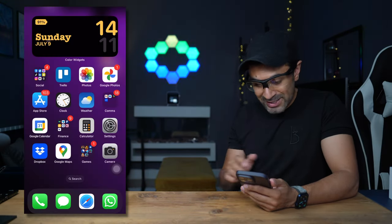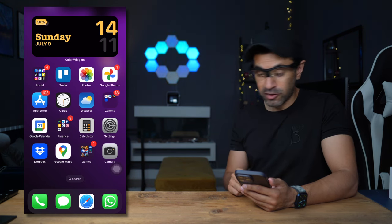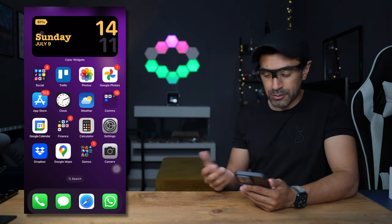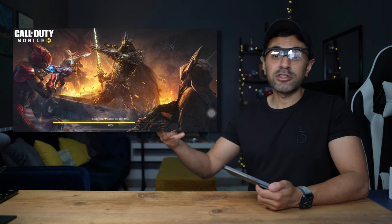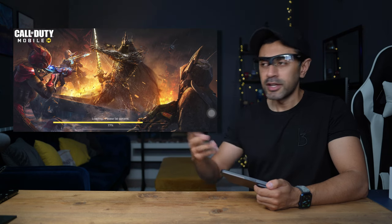So let's get started. Before I load up a game, you can actually see that little cursor on the screen — it's moving around with the movements of my head. That's where the concept of the motion glass comes in. Let's go ahead and play Call of Duty Mobile to showcase this. This is just one example; there are many other FPS games you can try, like PUBG, Knives Out, T3 Arena, and more.